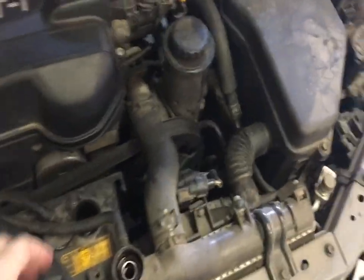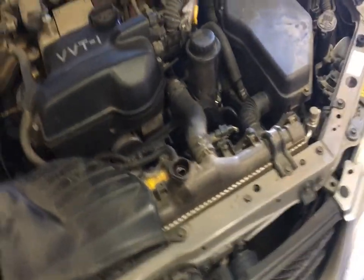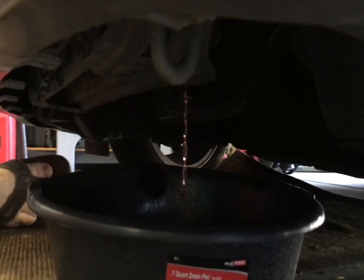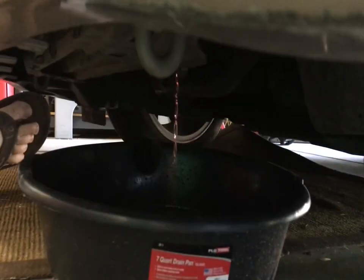We got our cap off — unplug the overflow cap. There's a little petcock down here at the bottom edge on the radiator. You can see it here. What we're just gonna do is open that up and drain. You can see the fluid coming out nicely here into our pan.